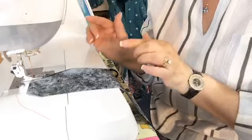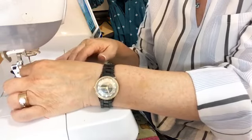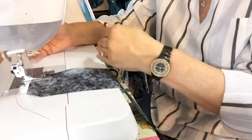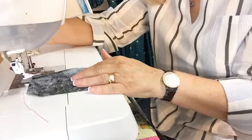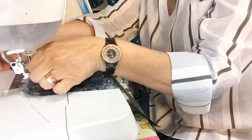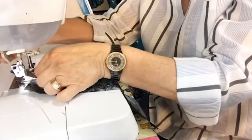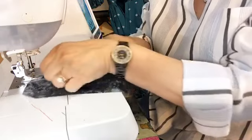You want to start a little bit away from the very edge — do not start off your fabric. You want to start on the fabric maybe an eighth of an inch in, a little bit away from the raw edge of that fabric. Then you're going to put your needle down, raise the presser foot up, and then you're going to take the fabric and wiggle and jiggle it — those are technical terms — until you kind of get the fabric to sort of roll into the foot.